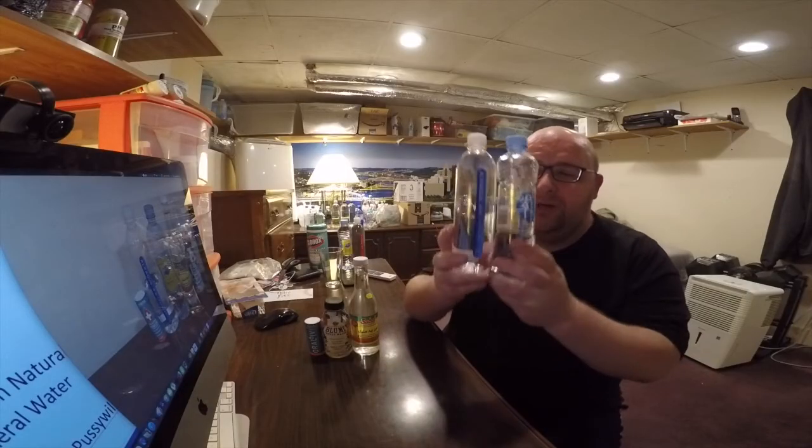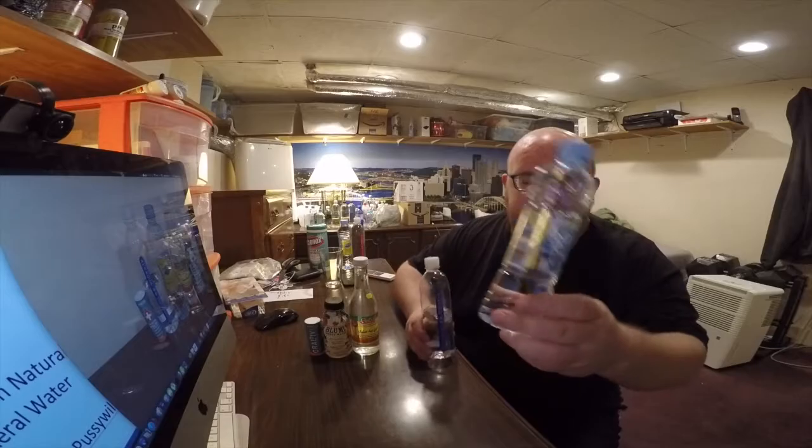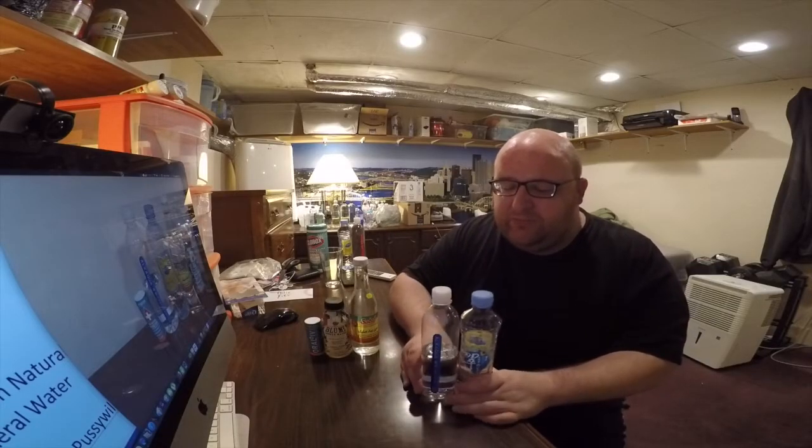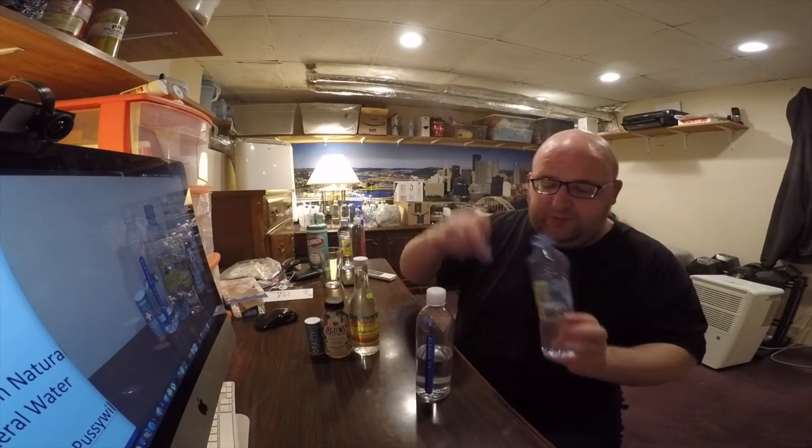We're going to start off with these two Chinese waters — we have Alk Aqua and Run Tam water. I'm starting with these two because they're both flavorless. I've reviewed all these in the past and I don't want to contaminate the flavors of these during the test with the other three, because those three have added flavors to them.